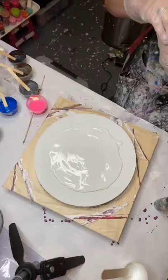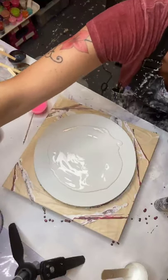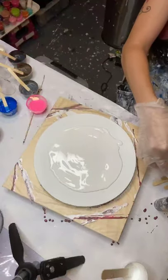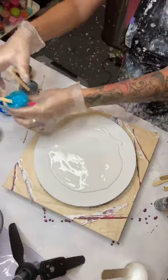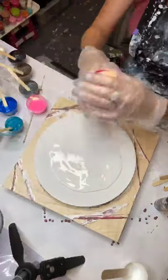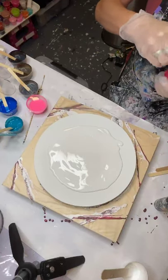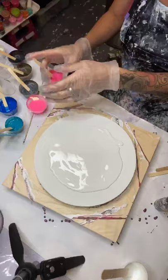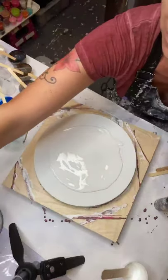Let's get my colors out. I just got all kinds of round colors. I got green, I got turquoise, teal — whatever you want to call it. I got pinks, I got blacks, I got grays, silvers, neon pink. I got it all.